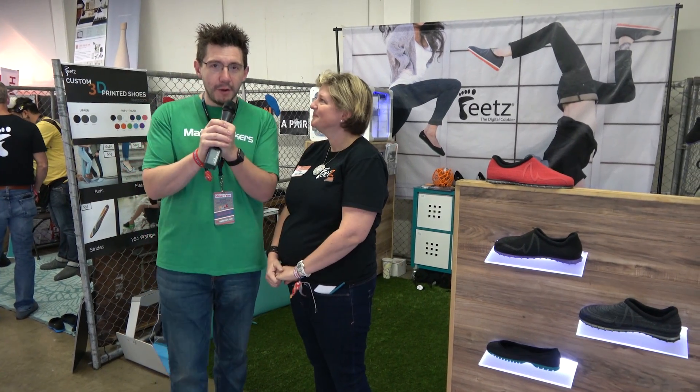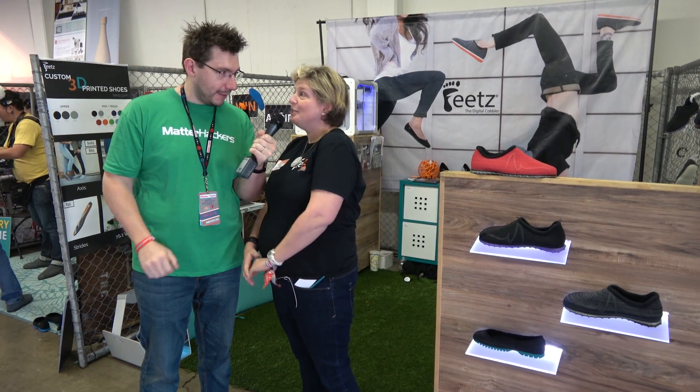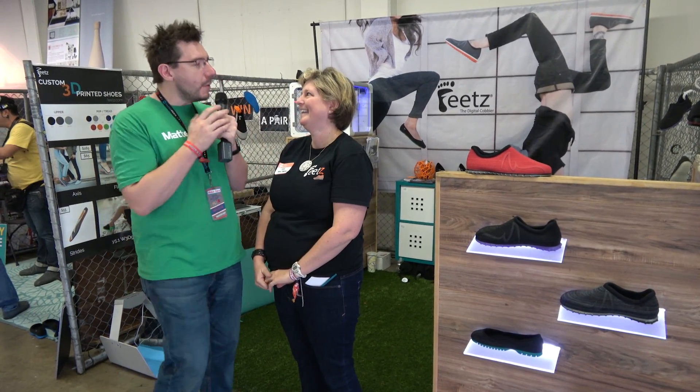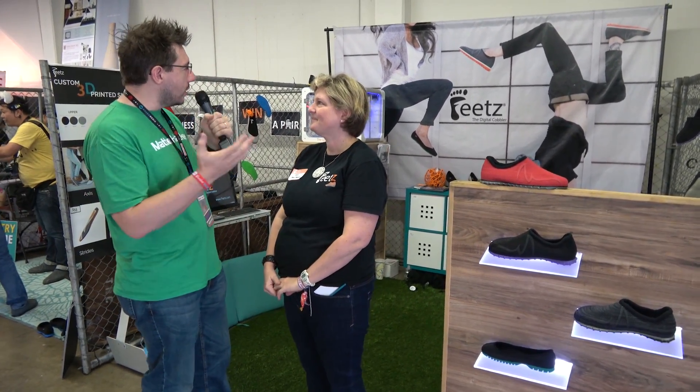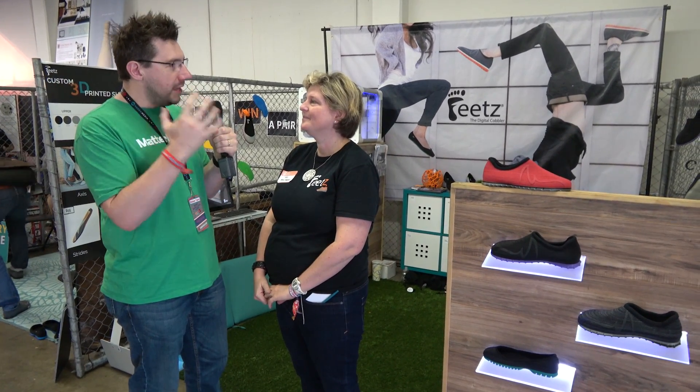Hey, it's Joel, the 3D Printing Nerd here at Bay Area Maker Faire 2017. Thanks to Matterhackers, and I'm here with Lucy Beard, the chief cobbler of Feets. Tell me more about Feets - I've seen and heard of 3D printed apparel, 3D printed shoes. What makes these so cool?